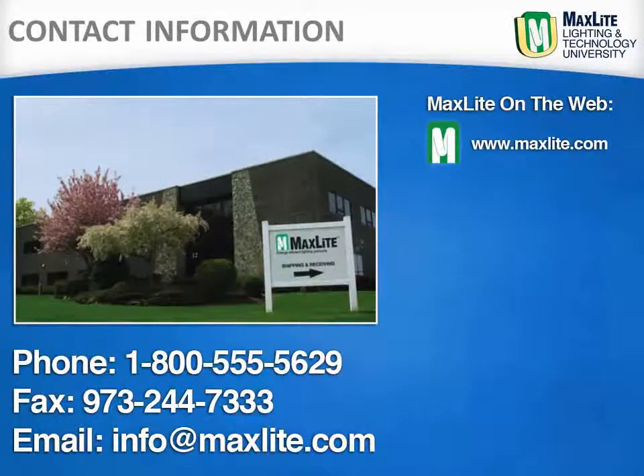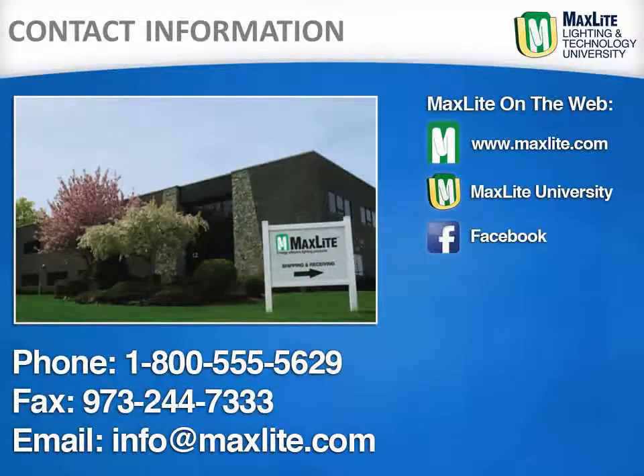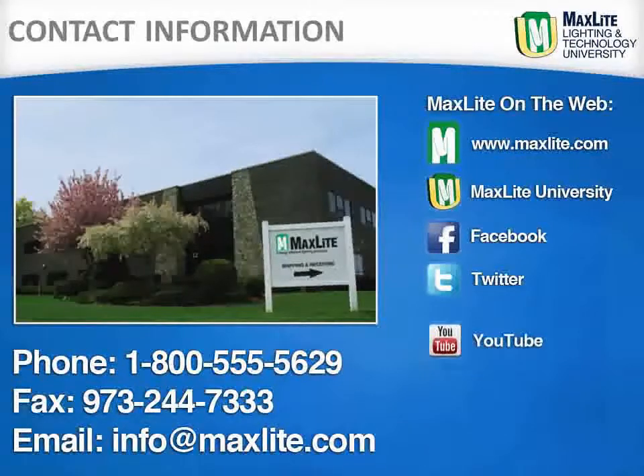While MaxLite ships internationally, we are locally headquartered in West Caldwell, New Jersey. Additionally, MaxLite has a full distribution center in the greater LA area. We are available by phone, fax or email to answer any questions. To learn more about MaxLite and its products, visit our webpage or our other social media sites.